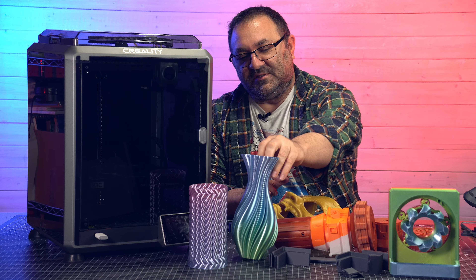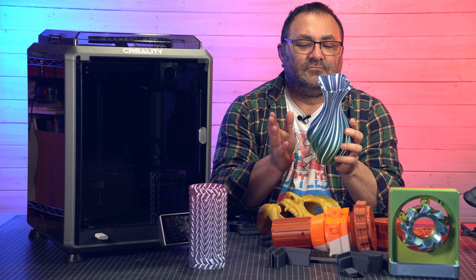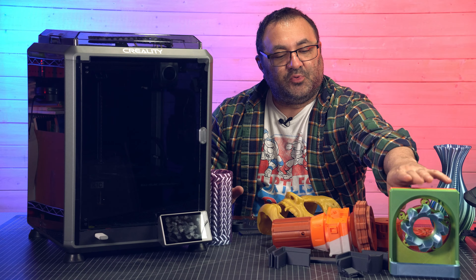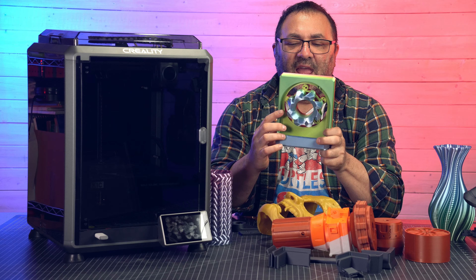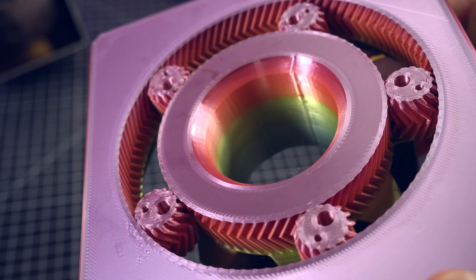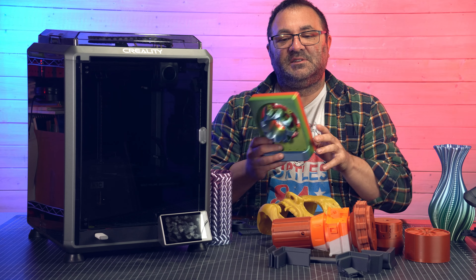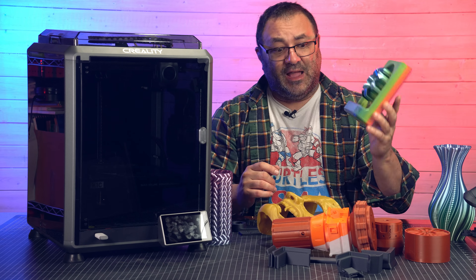I then printed some things in vase mode using Creality Hyper Silk PLA — two clock spring vases that look really cool and printed super fast. I also like to print things that test tolerances and movable functional prints. This is a helical gear, and as you can see it just spins with no catching on anything — it's perfect. I literally popped it off the bed and it worked immediately. I didn't have to clear anything away. I did turn off the brim, because that would have gummed it right up, but I'm really, really happy with how this turned out.